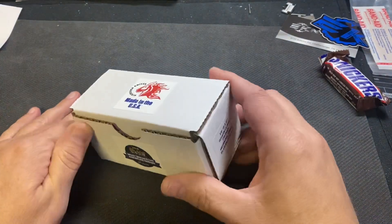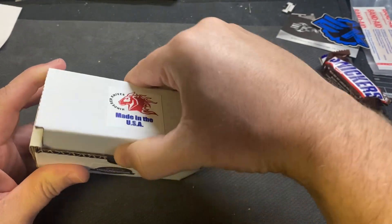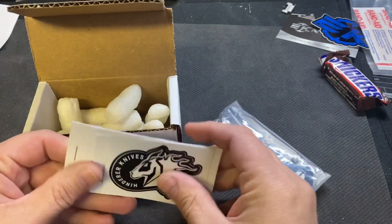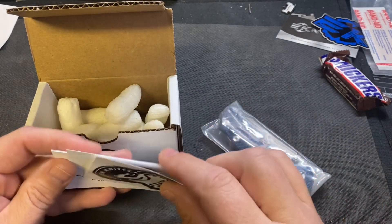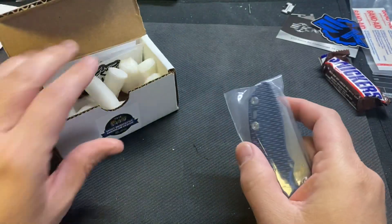This, obviously if you look at the box, is a three-inch — this is a three-inch Wharncliffe Triway in the working finish. I really like the working finish. And here you go, you get a sticker showing who tuned it, who made it — Amanda, she seems to make a lot of knives there. There's your extra washers, tactical peanuts.